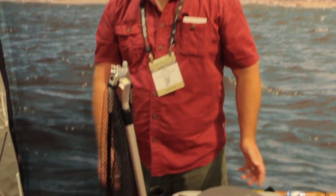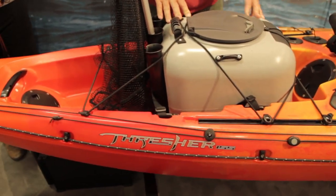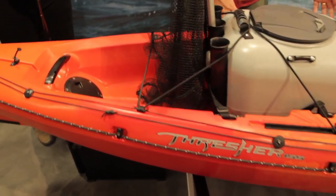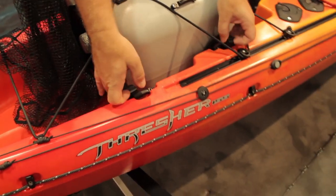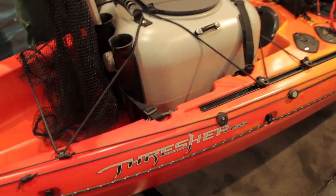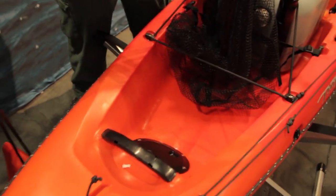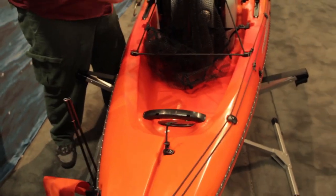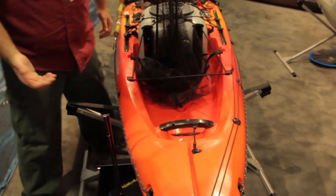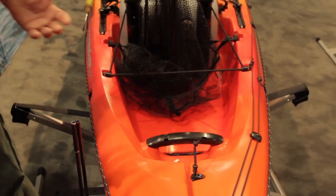In the stern of the boat, we've got a huge storage well — a tank well — that you can hold your load out in. We've got slide tracks on the sides and cargo straps so that depending on the gear you have, there are a lot of ways to secure it down along with the bungee. The boat is designed to have a big payload and hold a lot of gear, giving you a lot of room in the back of the boat to do that while keeping the boat trimmed.